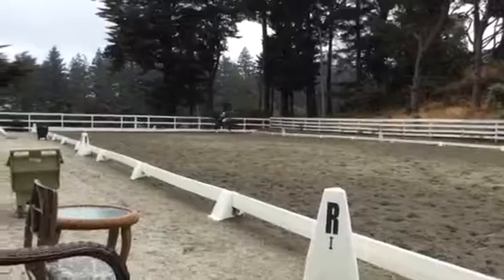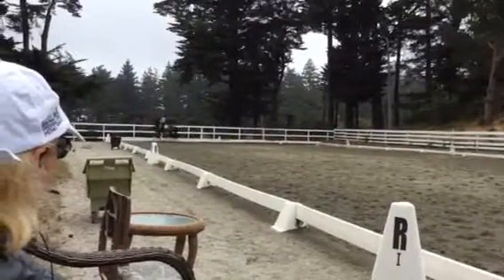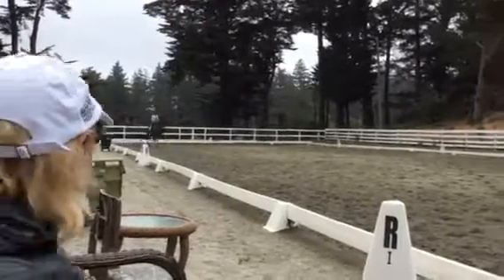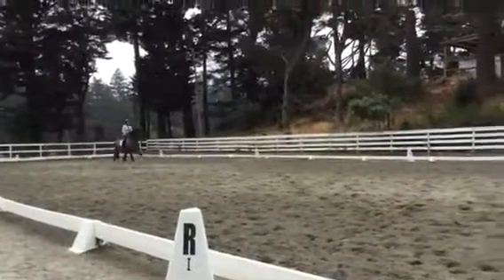And then I want to do one thing from the pre-St. George — a double half-pass — because we haven't done that. Slight shoulder-fore. Okay. Good. Now make sure you start from a shoulder-fore feeling. Yeah, and then big jump in the canter. Keep coming. Big jump in the canter.